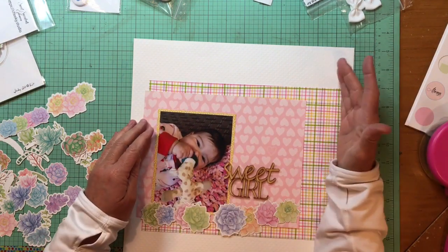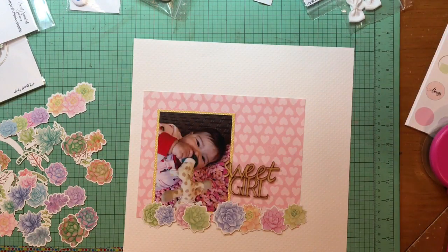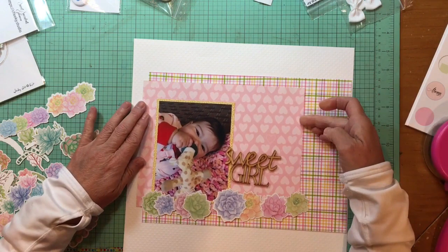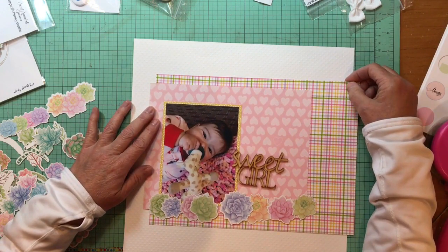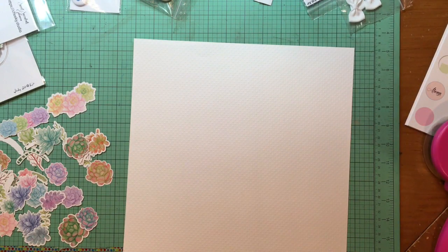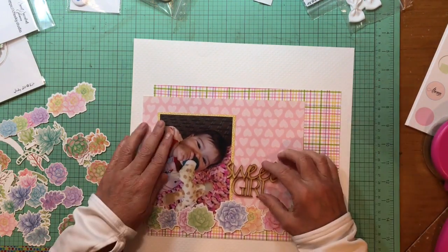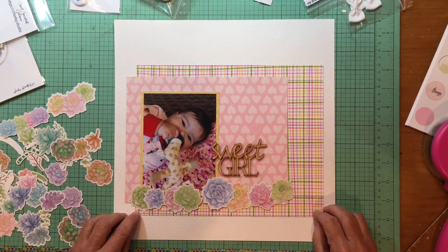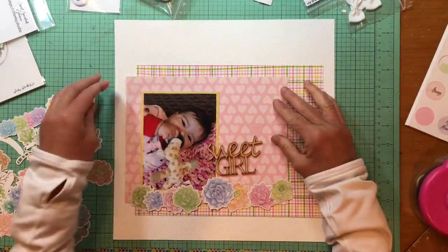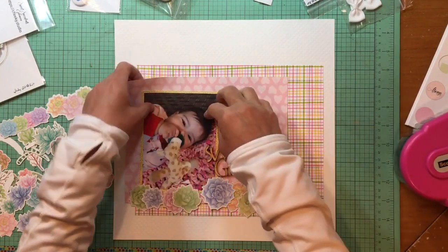I'm just trying to decide how big I want to make that plaid — am I going to chop it so that there's white on the side? Not quite sure what I'm going to do there until I kind of use my hand to decide. I'm still thinking about chopping a little bit more off. I looked at this and I probably could have inked the edges of the paper to make them stand out a little bit more, but I decided I wanted this to remain pretty soft and maybe to have blurred edges.